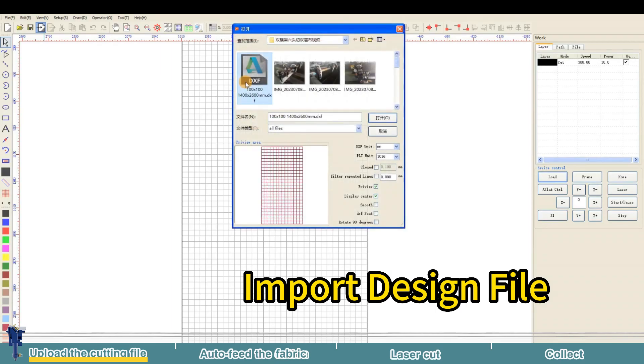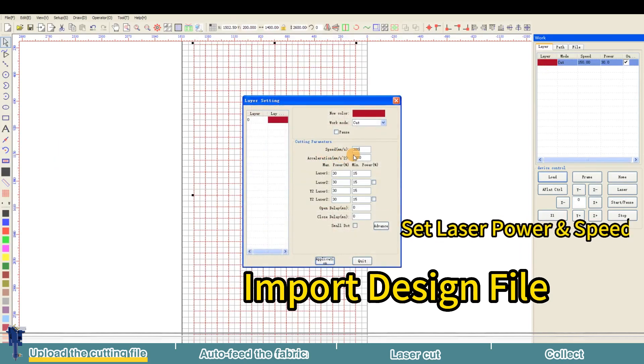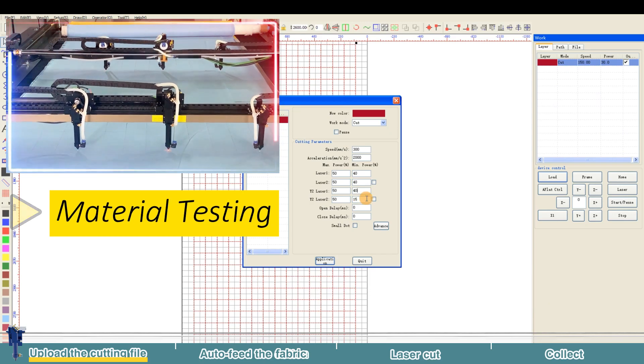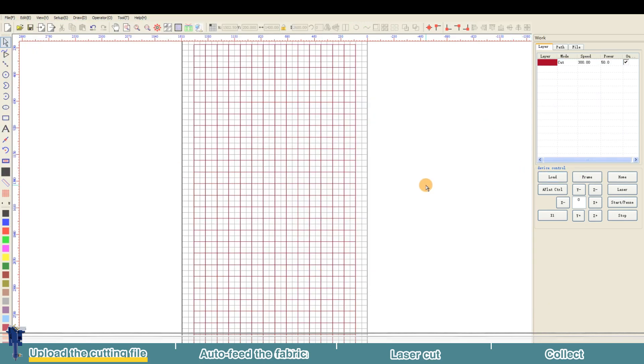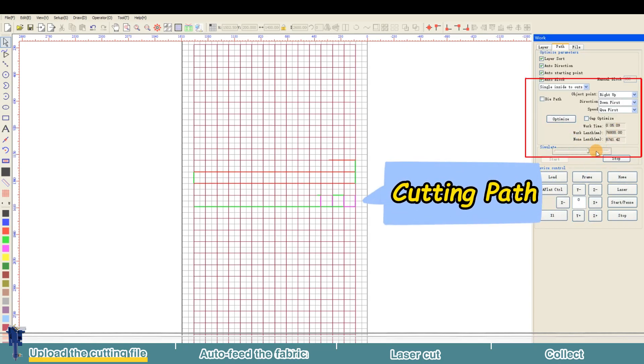First, import those graphic files. Our software handles multiple formats like a pro, and adjusts the cutting speed and power according to the fabric's characteristics. Testing is crucial, especially when it comes to laser cutting multi-layer fabrics. Before you hit that cutting button, make sure to click the simulate path option to preview the laser cutting path.